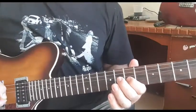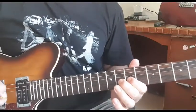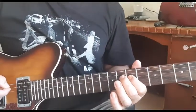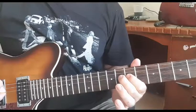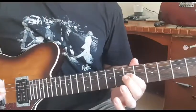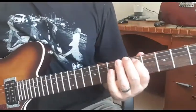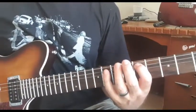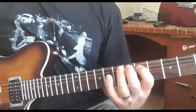So you pluck the A string twice, and then the G string, hammer on up to the D string, pluck the A string again. Then we slide all the way down to the fifth and go up - sixth, seventh, eighth - up to the eighth on the A.